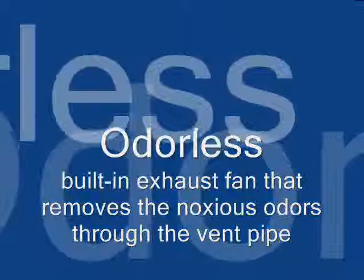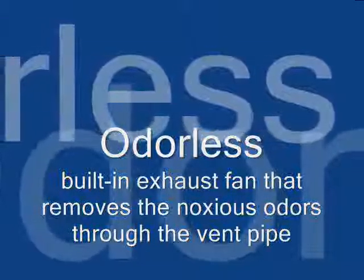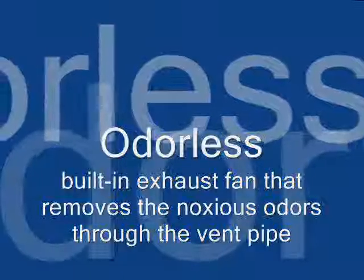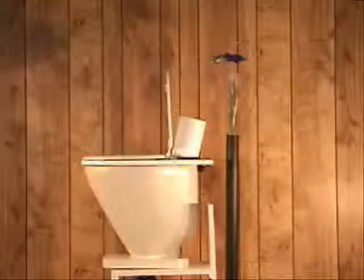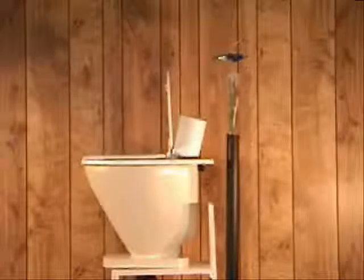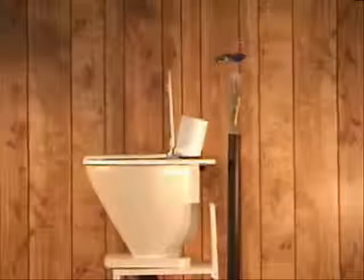An odorless solution, by means of an internal exhaust fan which is hidden from view. This solution uses the existing plumbing installation and only requires an additional low voltage power supply.